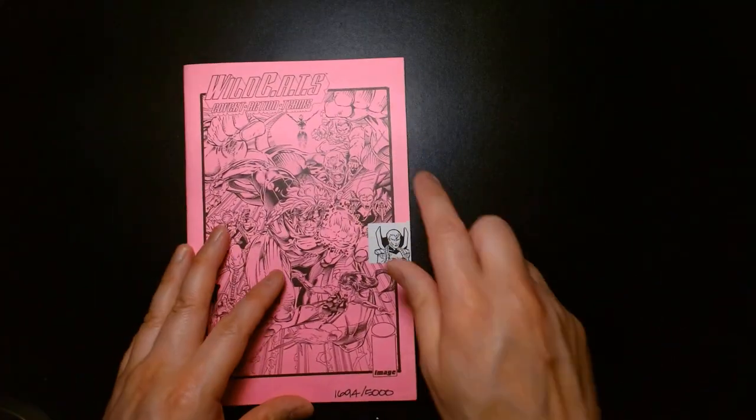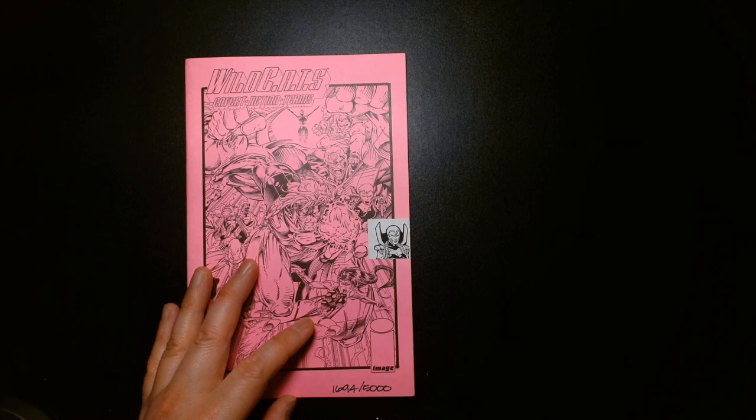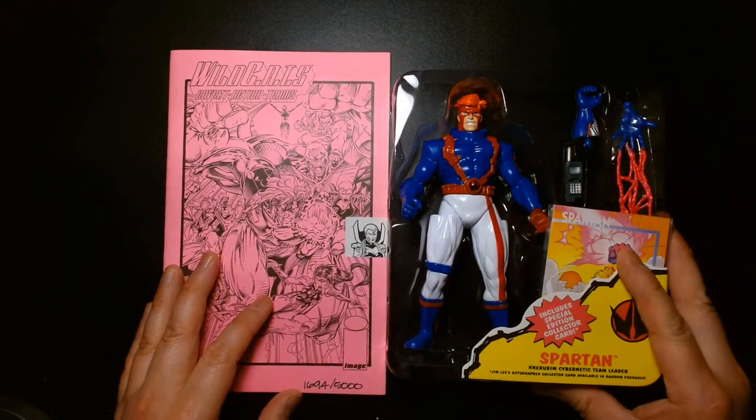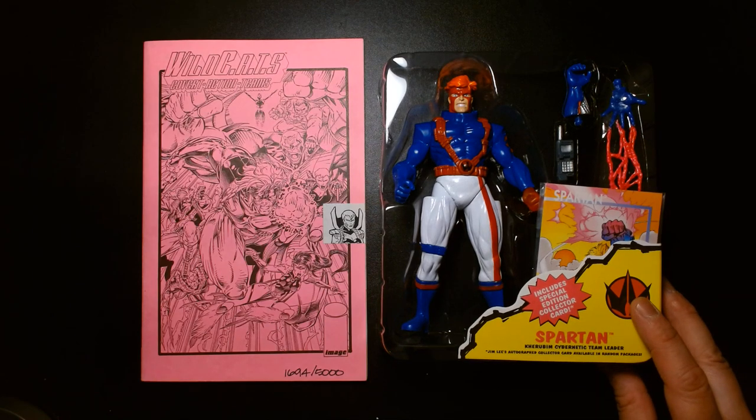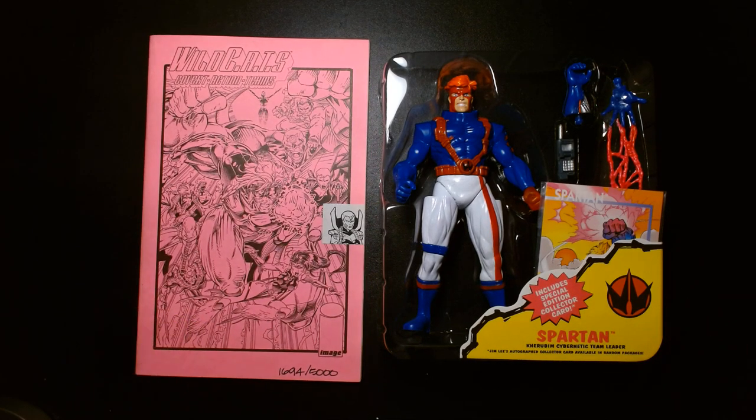That's your Wildcats history lesson for today — great action figure, great memories, great comic book. Once again my name is Lou. If you're new to my channel, welcome. If you're a returning subscriber, thank you so much for the continued likes, comments, and support. Until the next video, be safe, take care of yourself, buy lots of toys, and be happy. I'll see you at the next one.